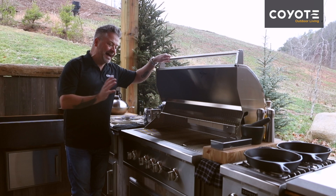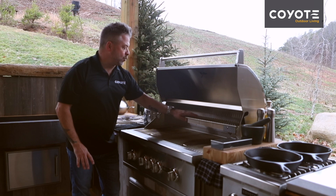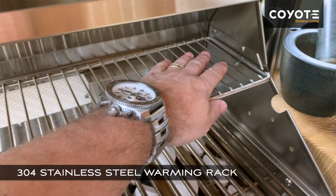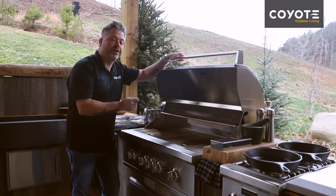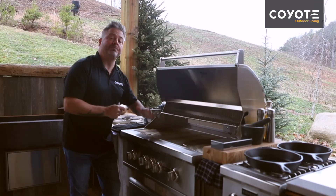Now I bring all of this up to talk about the warming rack. And it is a warming rack, but it's more than that. It has enough space across and enough depth that you can also cook on it. You can finish food on it, you can cook more delicate items on it, but because of the convection, the gas grill is going to throw plenty of heat up onto that space.